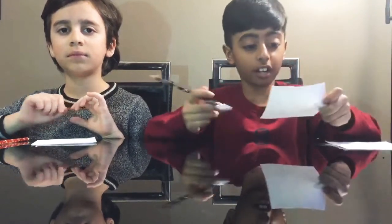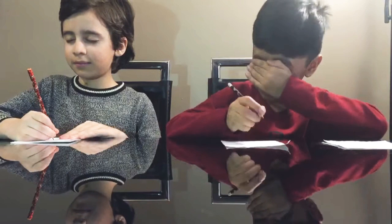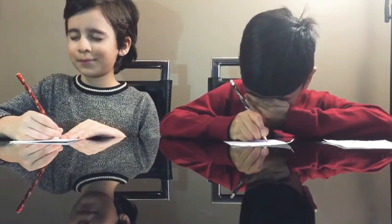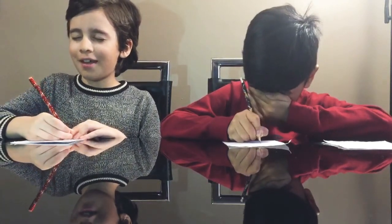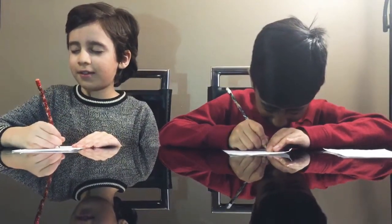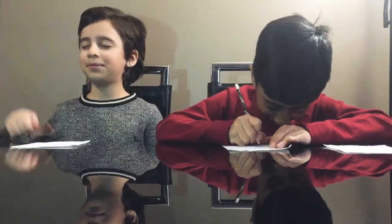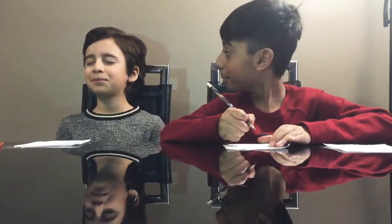First, we're going to draw a car. Let's close your eyes. I'm doing it. Yeah, but you can't look at it. You can't look. Done. Me too, I'm done.